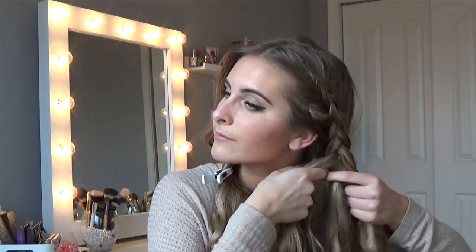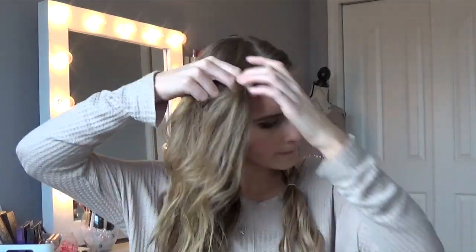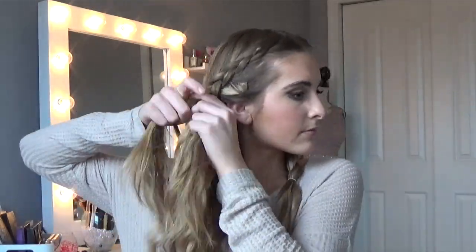Just keep adding more hair and going under. Repeat this process until you get about halfway down your hair — I like to leave a little extra curled hair at the bottom, it looks cute. Tie it off with a hair elastic. There's one side done. I'll move on to the next side quickly since you get the idea.